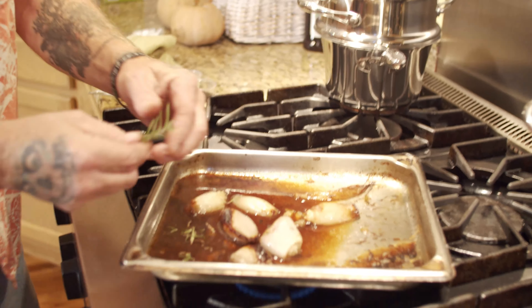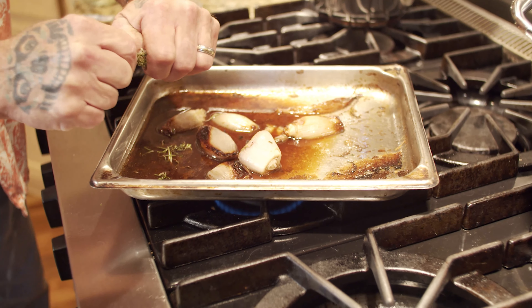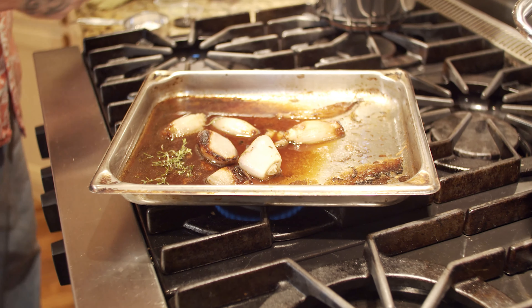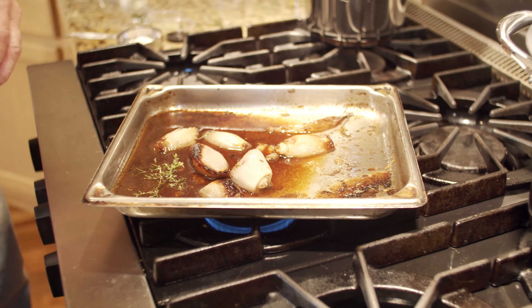We're going to be finishing off our roasted shallot lemon balsamic Cornish game hen on top of the stove with a little slurry made with flour, balsamic vinegar, lemon juice, and some fresh herbs. We put the fresh herbs — rosemary and some lemon thyme, freshly stripped off the branches — into our little pan. We turn the heat on and bring it up to a nice hard simmer. Man, does that smell delicious.